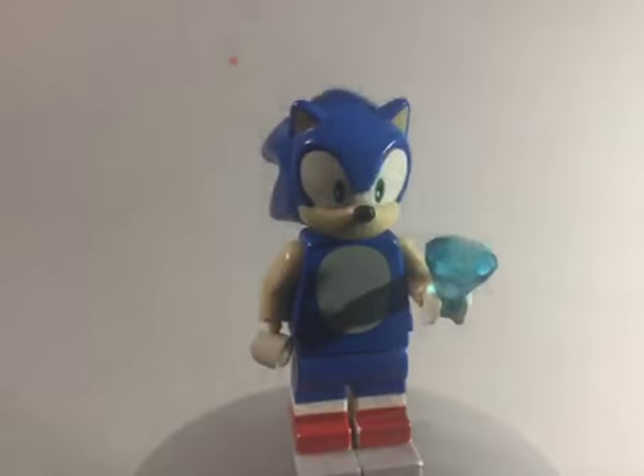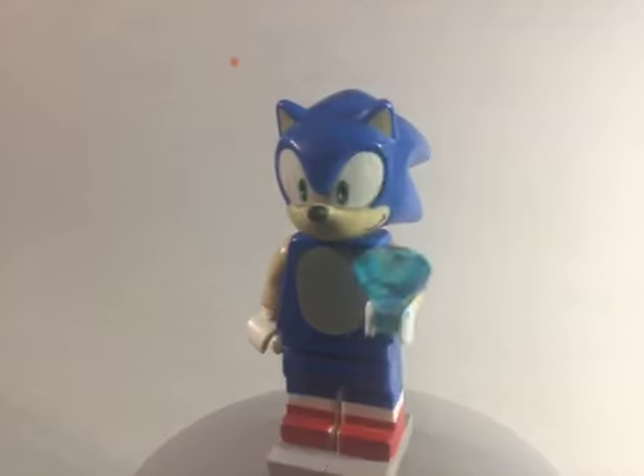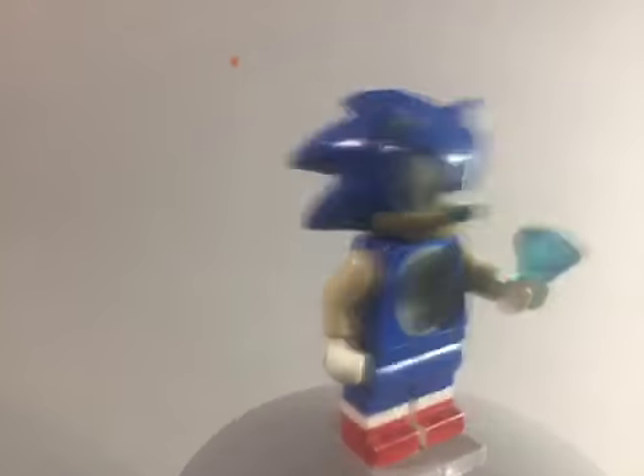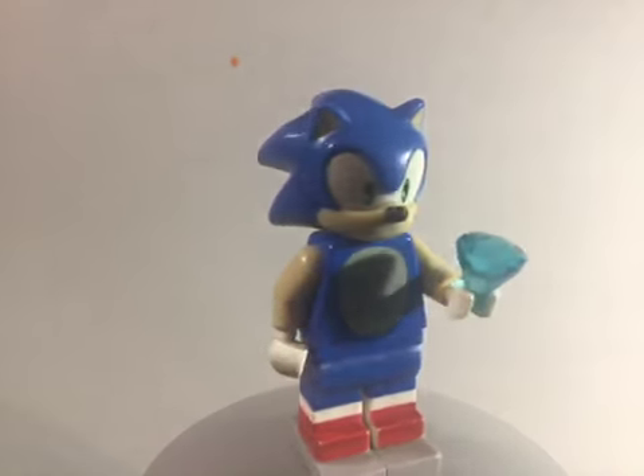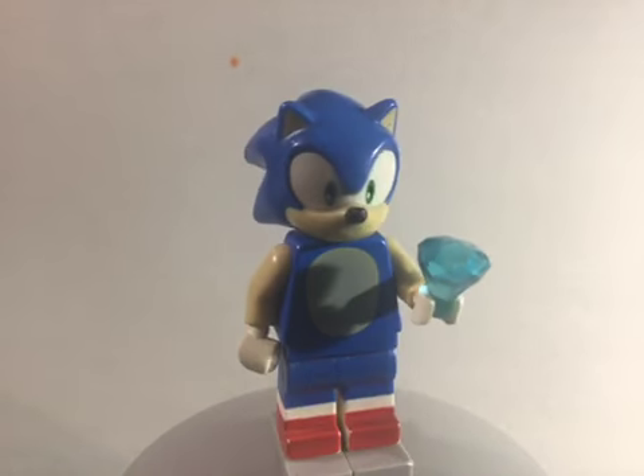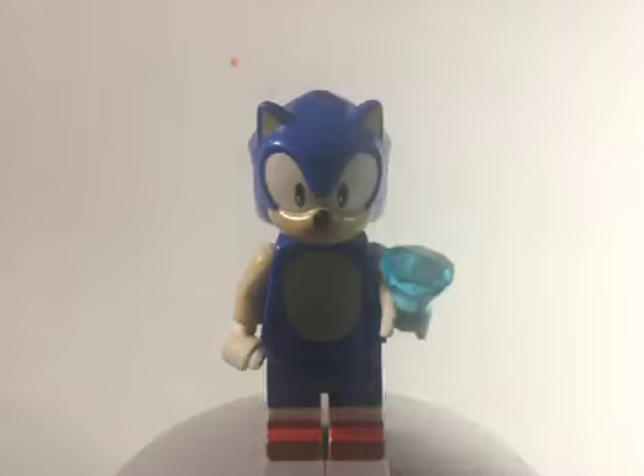I'll start with the one that is just standing — here is Sonic. You're probably wondering why didn't I customize a Sonic figure. I really like this figure and there's no real reason to customize him. The only accessory I did give him is the Chaos Emerald he holds in his victory pose. That's it for Sonic.